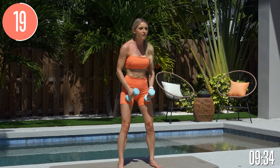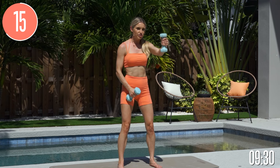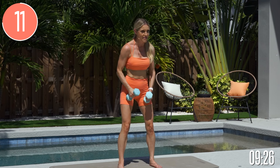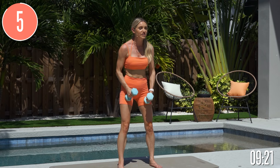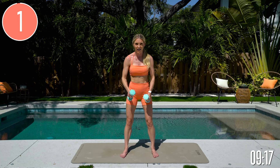Stay close to the fire — that's what I always tell people. When you start to wander off, or maybe you used to watch my videos and you're just coming back, you get best results when you stay close to the fire. I'm going to be here guiding you through whether you're in your teens, 20s, 30s, 40s, 50s, 60s, 70s, 80s, or 90s.